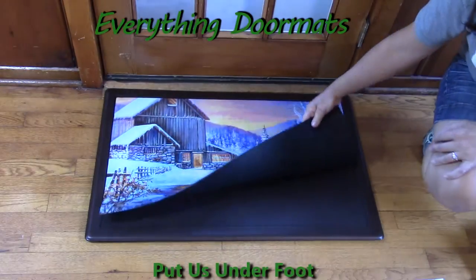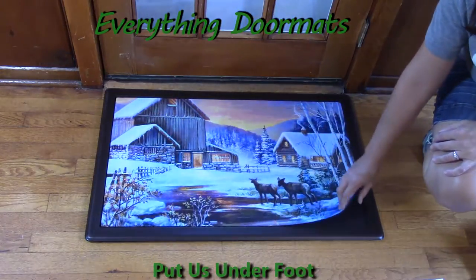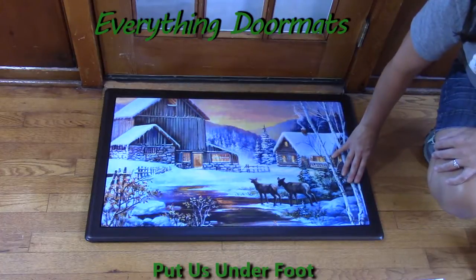The back of our insert mats is made with 100% recycled rubber, so it's going to prevent it from slipping and sliding all over your floor or any surface.